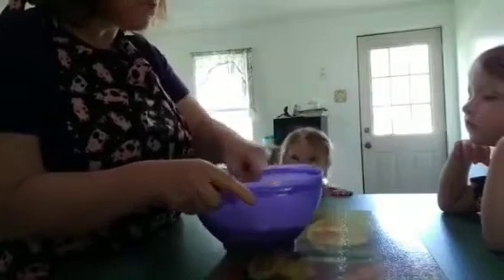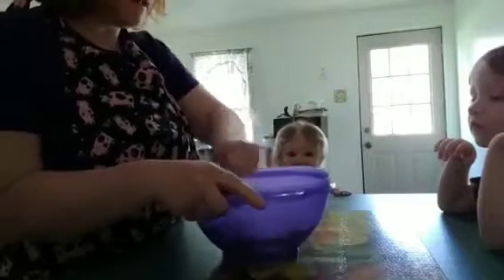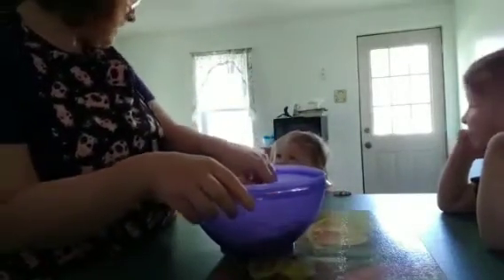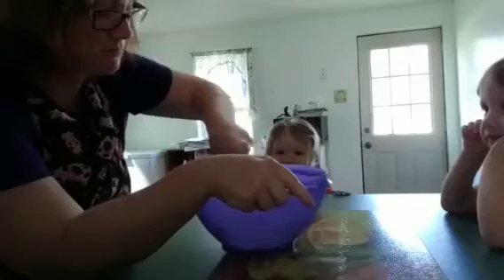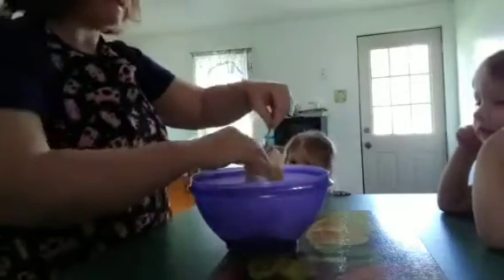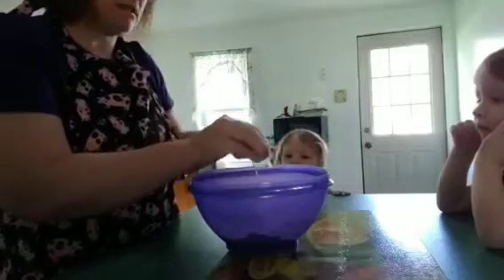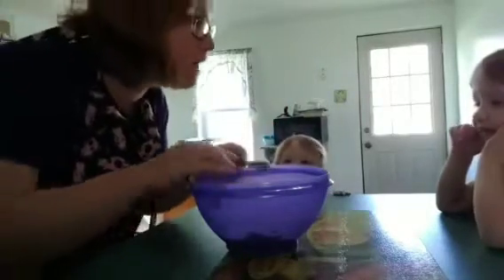We're gonna mix this up. This is gonna form as a dough. Once we form the dough we're gonna play around with it. She probably breathed in the ranch spices because I did too — oh my goodness, it was crazy.